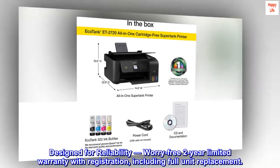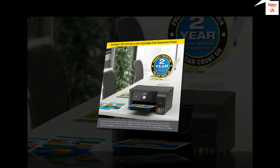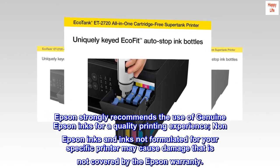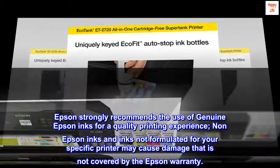Designed for reliability: worry-free two-year limited warranty with registration, including full unit replacement. Epson strongly recommends the use of genuine Epson inks for a quality printing experience. Non-Epson inks and inks not formulated for your specific printer may cause damage that is not covered by the Epson warranty.